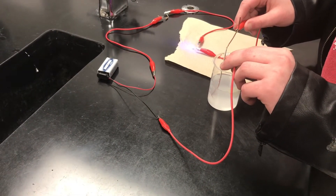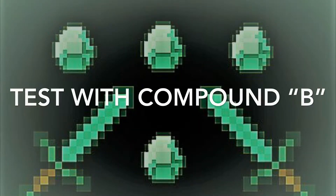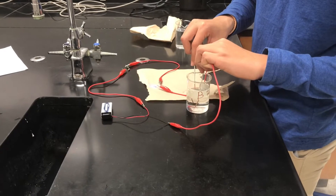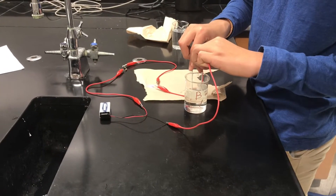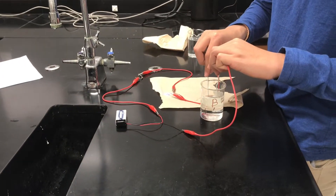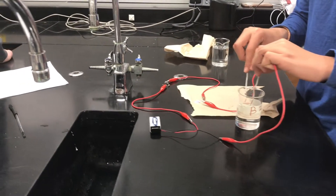Now try with this tap water. Now clean off your... Okay, now let's do it. Go. Don't let them touch. So how would you describe that? Not too conductive. So it's a little bit more than the other one.